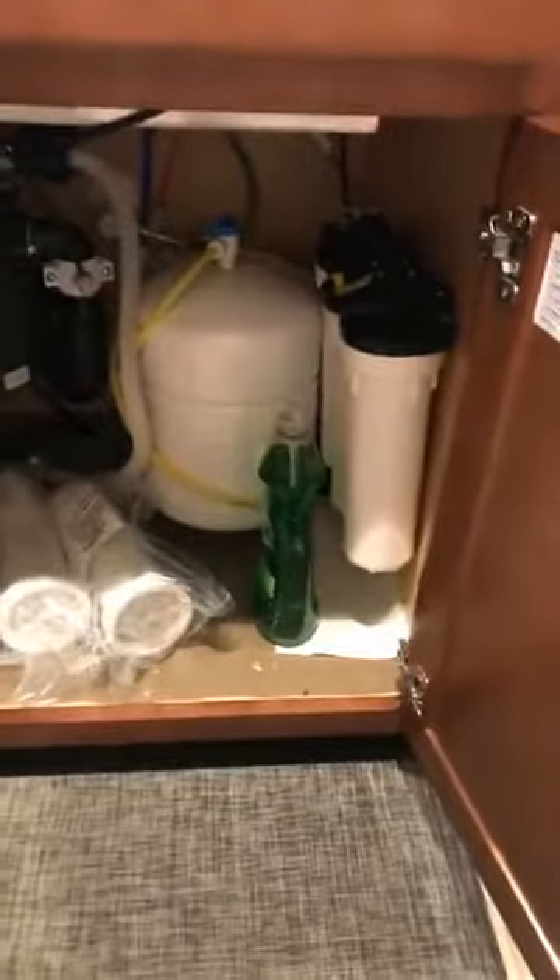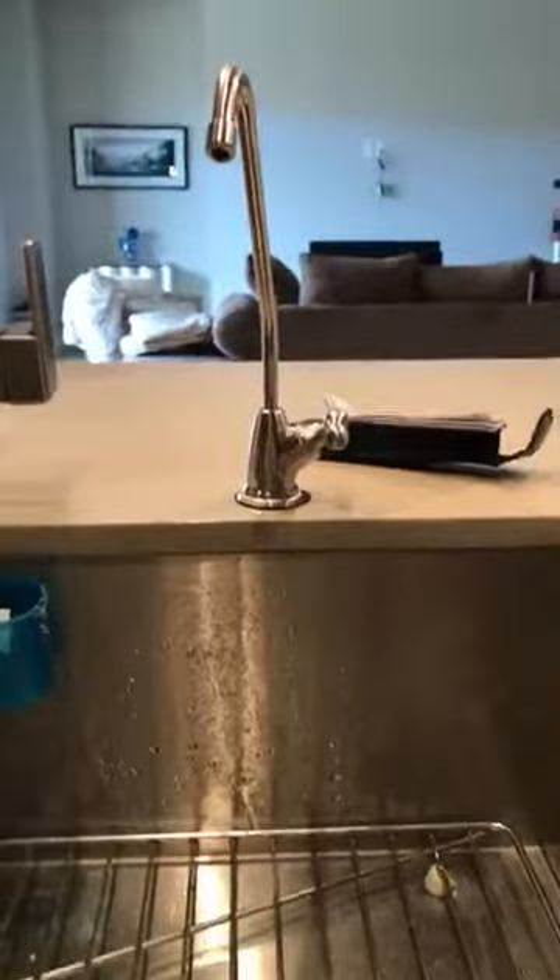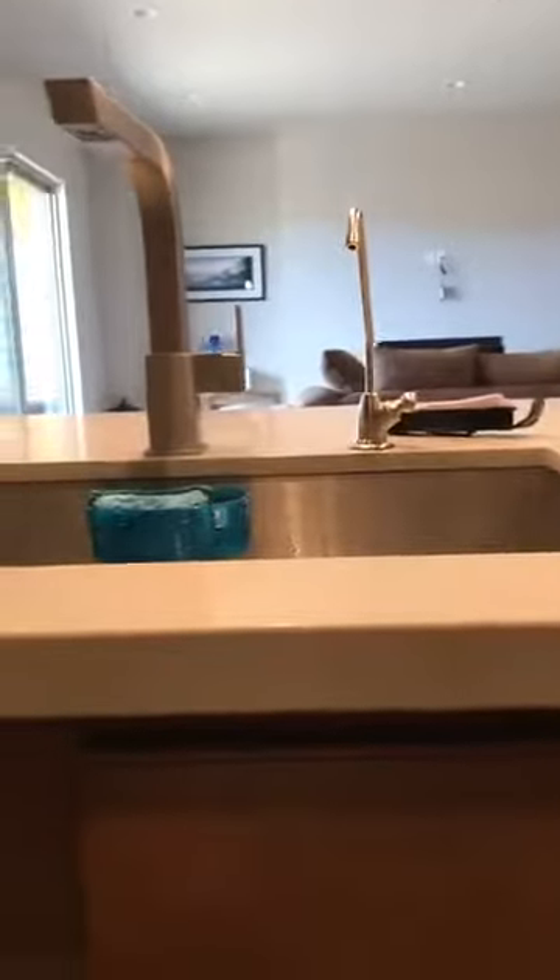I'll let you guys take a look at it too — everyone has questions about how big it is underneath the sink. The RO system is right up top, and it comes right out of this custom colored spigot faucet. Good to go from there.